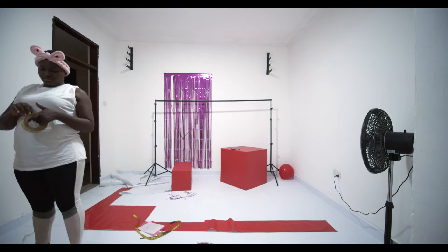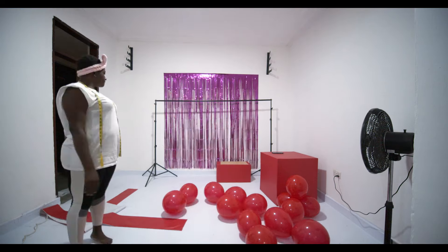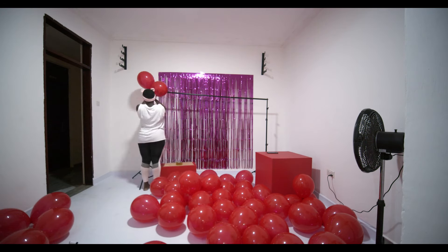I got my supplies from party decor stores. It was hard finding everything from one store, so I had to look online and search for party supply vendors. And finally I got everything I wanted.